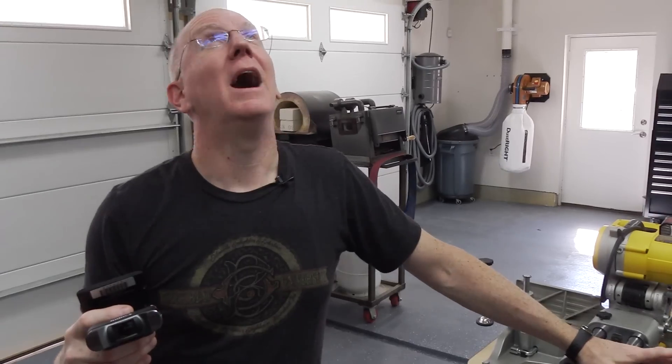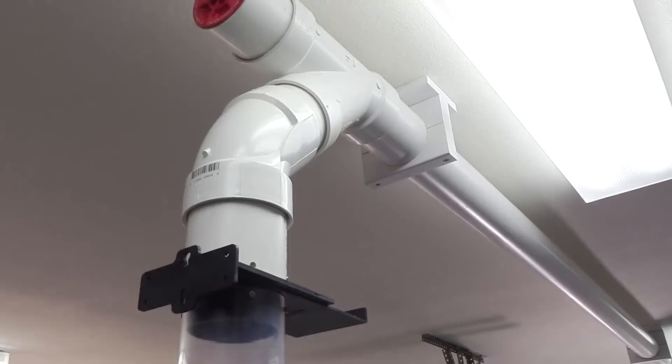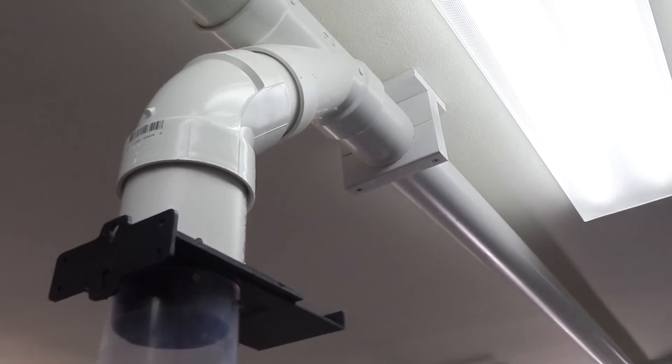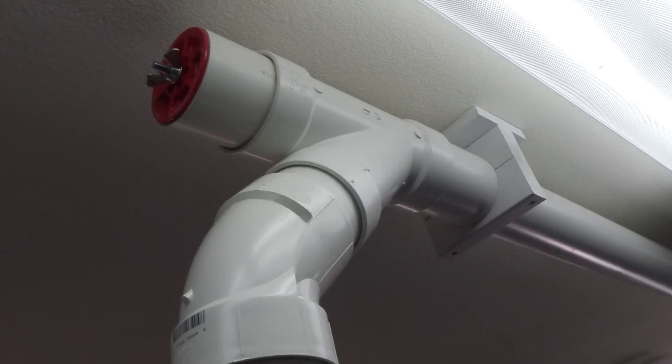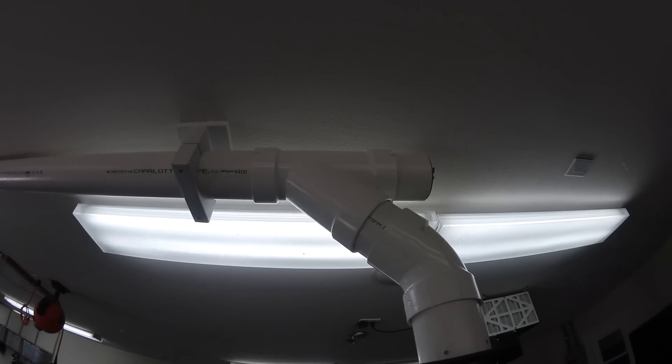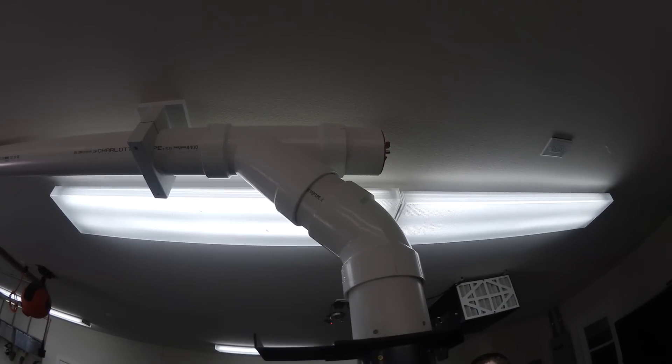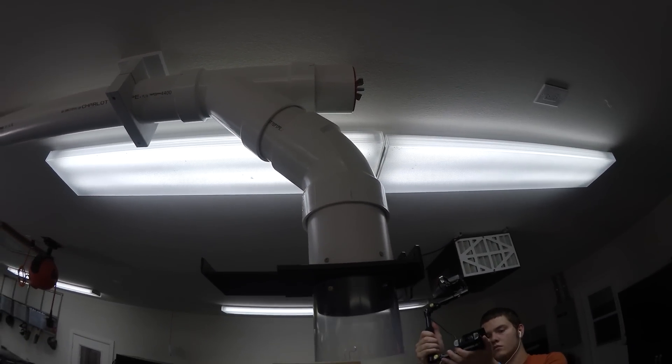It's about $10 to $15 for a 10-foot long section. Not a big deal. Now, you do have to piece out the connectors. You'll notice that coming off the straight pipe at the top, we've got a piece called a Y, and it comes down at a 45-degree angle, and then goes into another 45-degree connector.